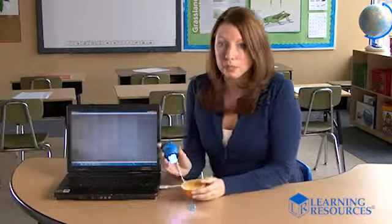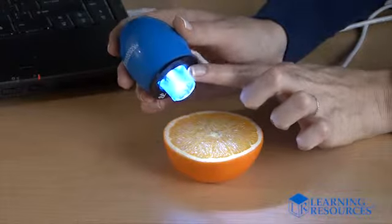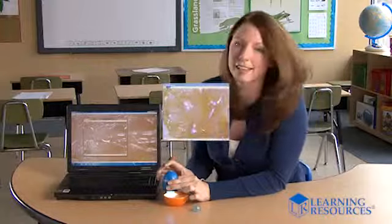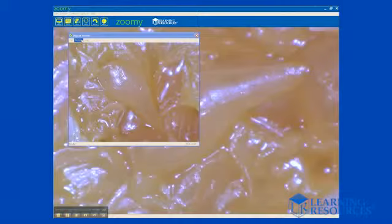Let's observe an orange. Place Zoomie right on top of the specimen. The head adapter is designed to help keep you the perfect distance from the subject. You just turn the top to focus until the image is clear on your computer screen, and just like that I took a picture. Check out the cool details we captured. Very clear.